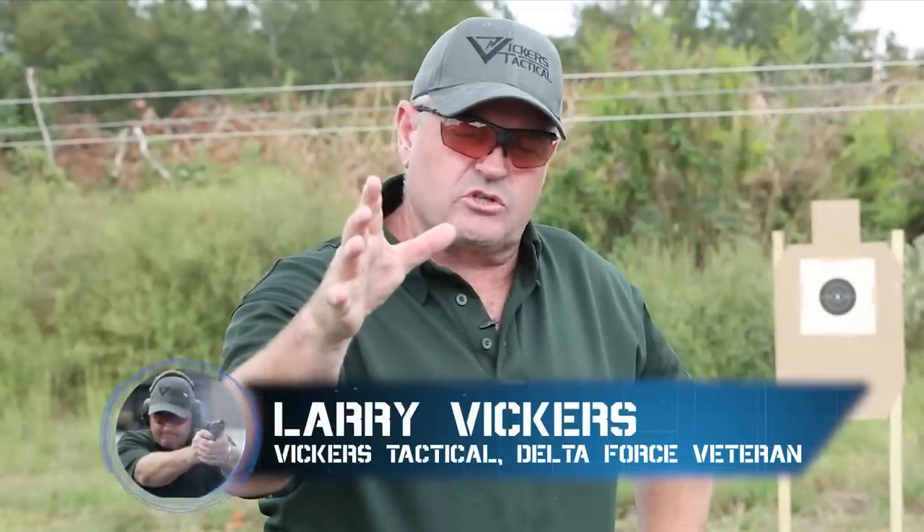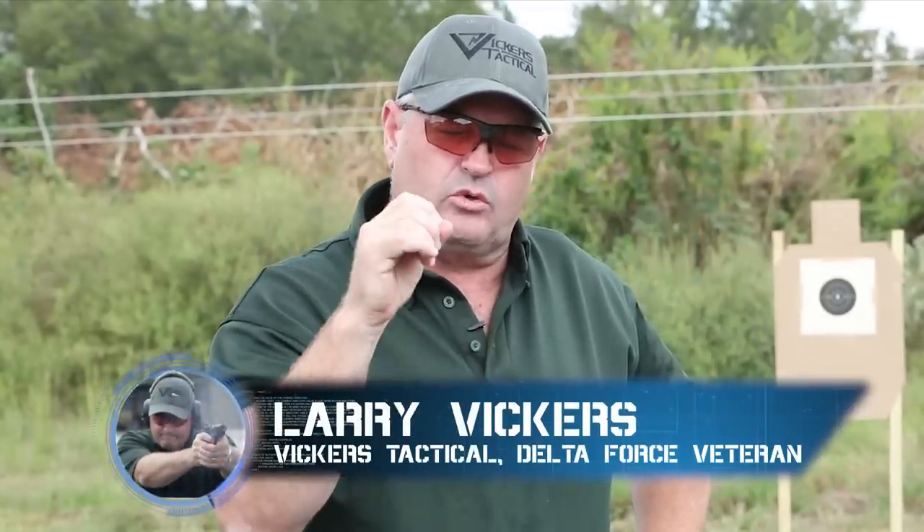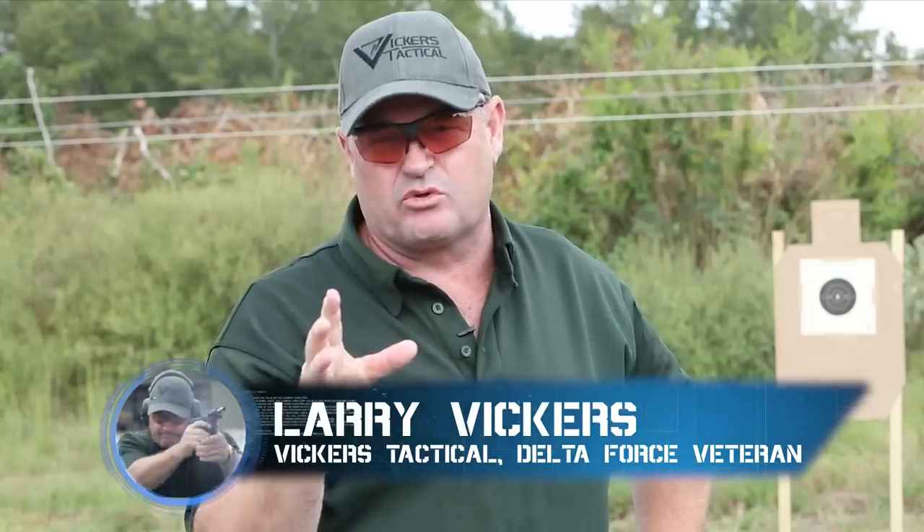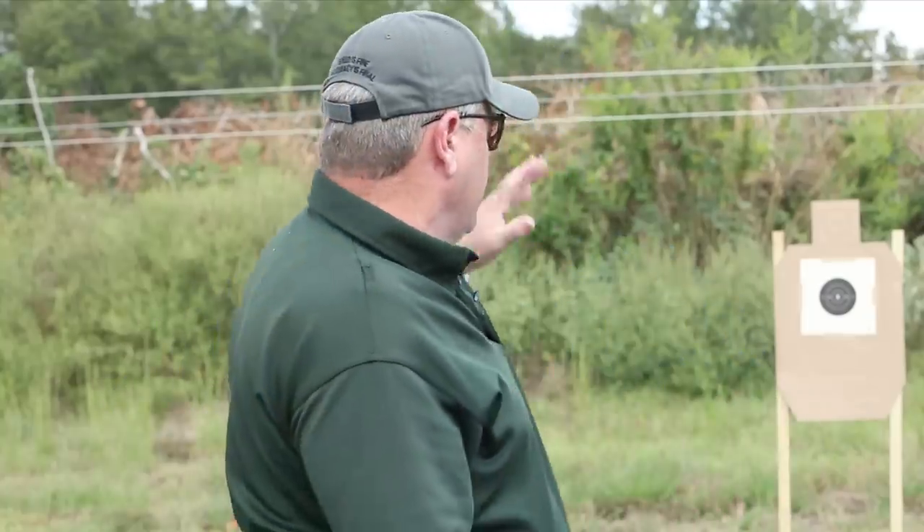Hey gang, Larry Vickers, Vickers Tactical. I'm out here again with you with a very difficult skill drill known as the Devil Drill, also known as the 666 drill.